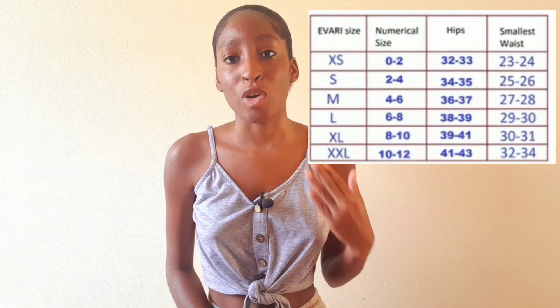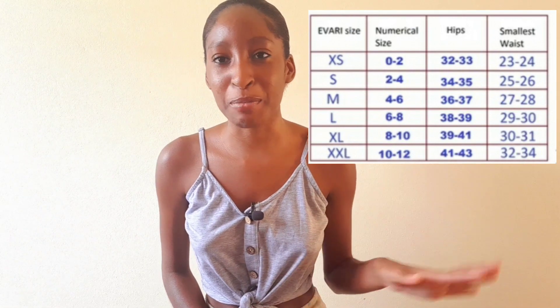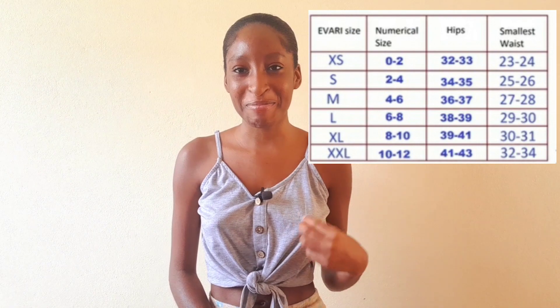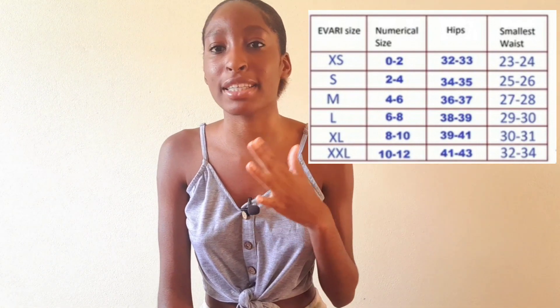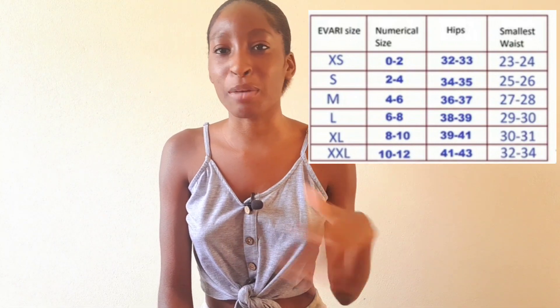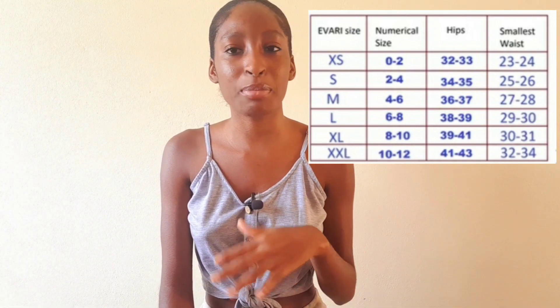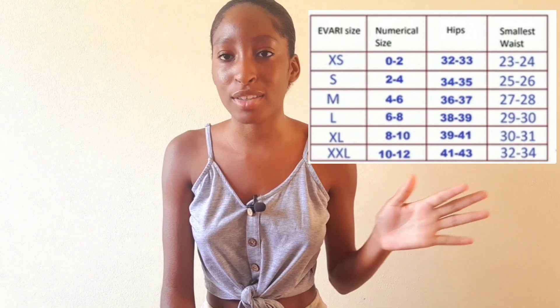Also, what size underwear you are wearing will help you a lot. If you're a size small when it comes to your underwear — like I am — you may wear a size small, extra small, large, or medium. It all depends on what kind and what size underwear you are wearing.